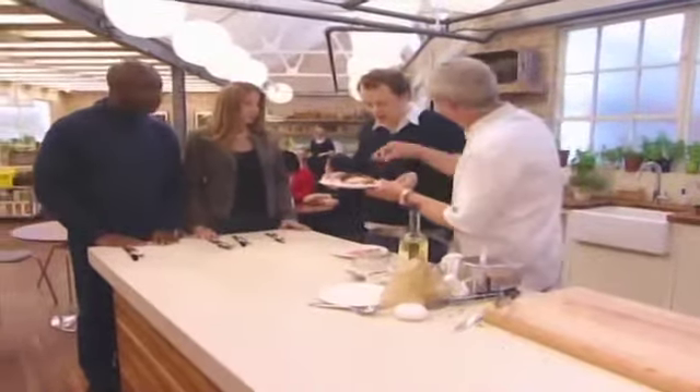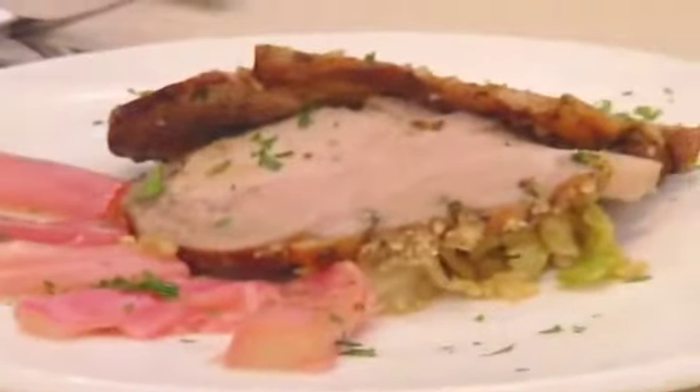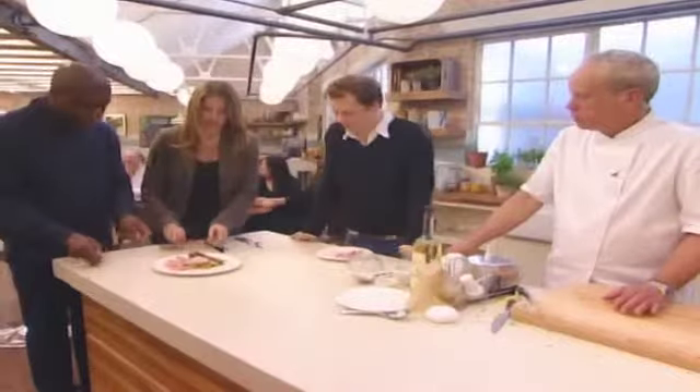There you go, Tom. It looks good, it smells good, but it's up to our diners. Have a bit of rhubarb, a bit of cabbage, and a bit of pork off the end there. Give it to our two diners — dig in, we need your opinions.